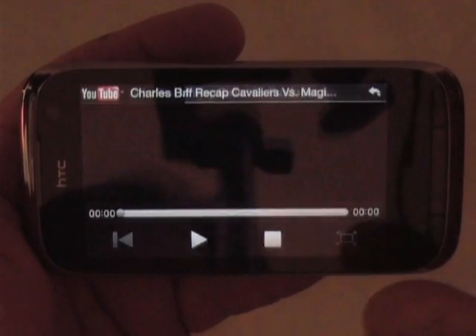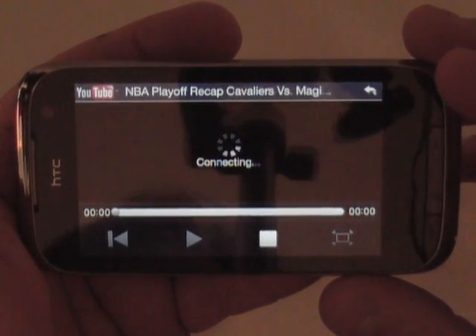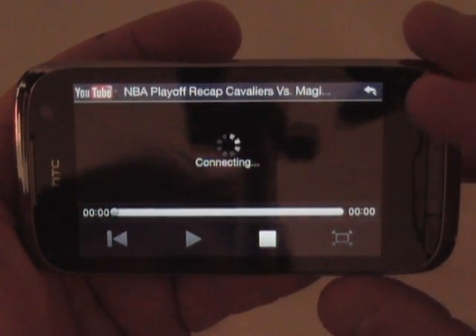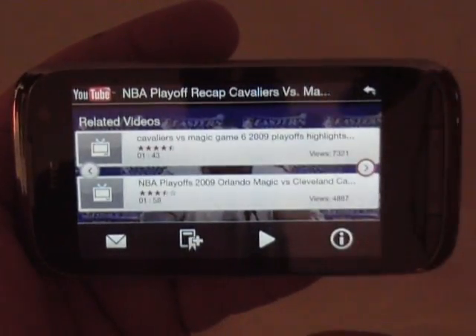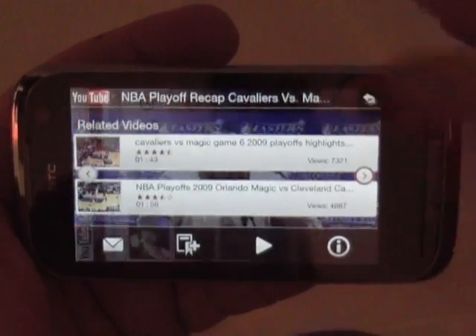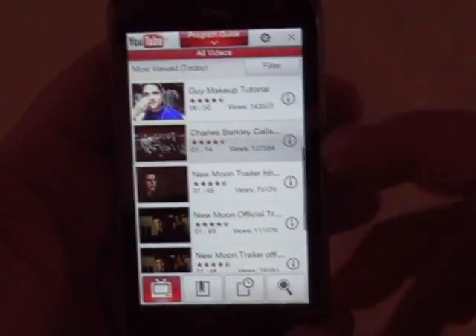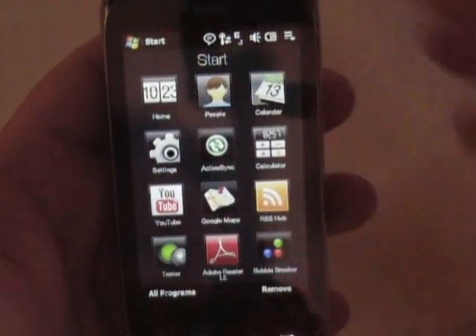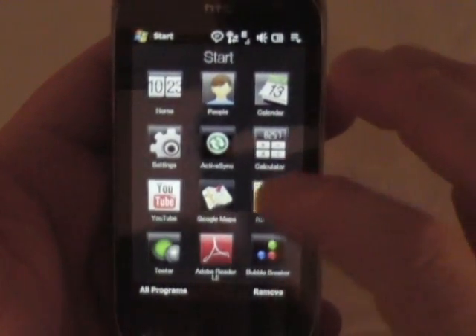Well, it's bringing all this stuff up. So let's try one more video — maybe that video is having problems. Or maybe it's just got too long a buffer. Anyway, you see it, it worked for me earlier so that's all you care. We'll back out of there and go back to start. Google Maps — you've seen Google Maps before, I don't need to show you that.